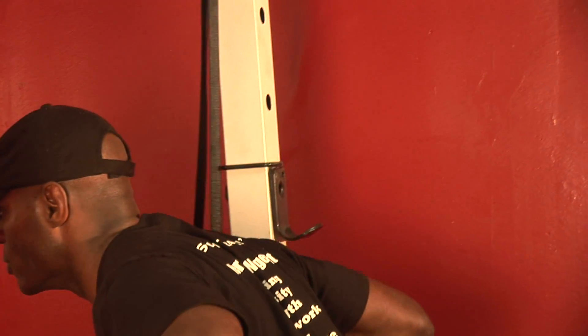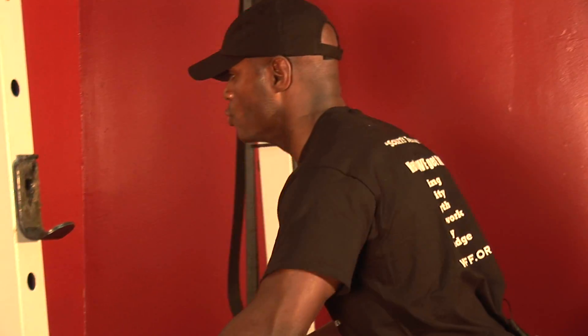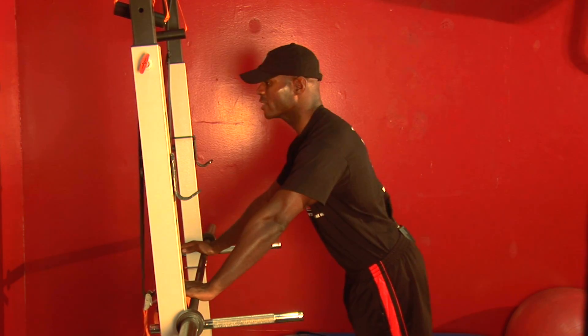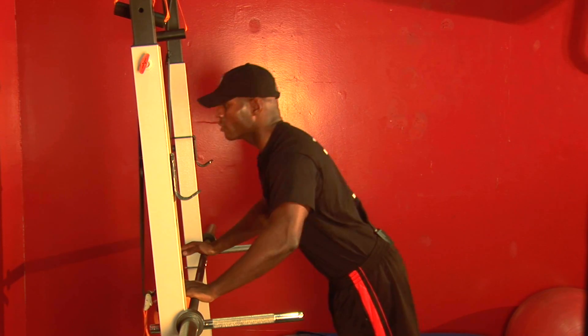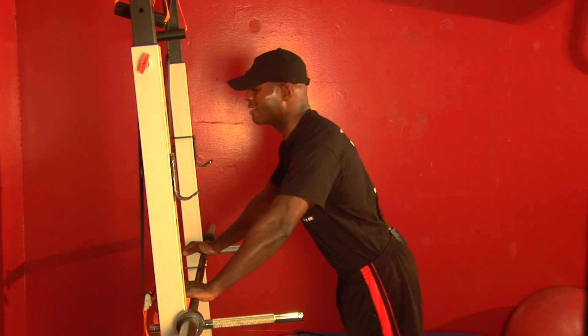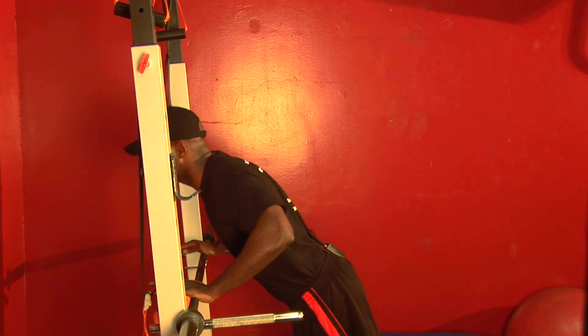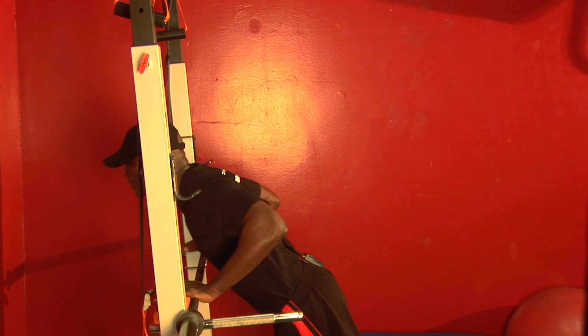No bad habits — we already talked about those bad habits. No protruding head; keep everything nice and stable. Take your time. Inhale, and don't forget to count. Counting lets me know that you're breathing, and I'm confident that you're breathing. Bad habits are holding your breath or trying to macho man your way through it — you're killing yourself that way. So just focus on inhale, exhale by counting. One, two.